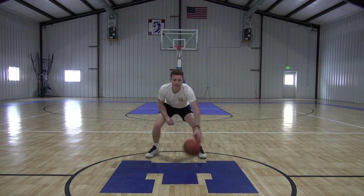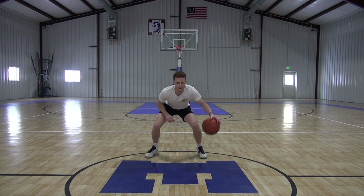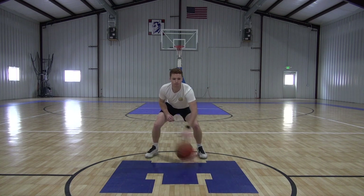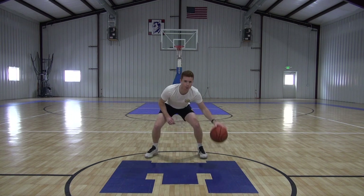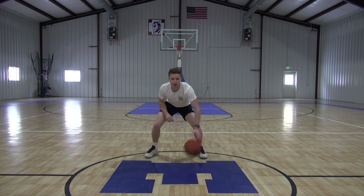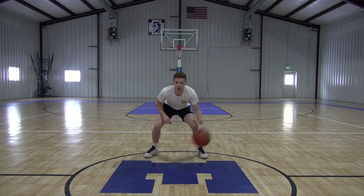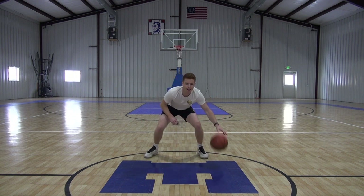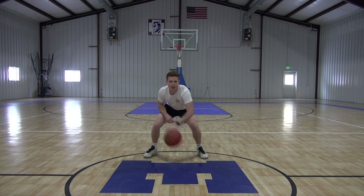Now that we got that movement down, we can ramp up our speed a little bit. Good guys, keep it up. It's all right to screw up, just get right back into it. Now full speed — as fast as we can go. Getting good dribbles in every time here, back and forth. Two, one, time.